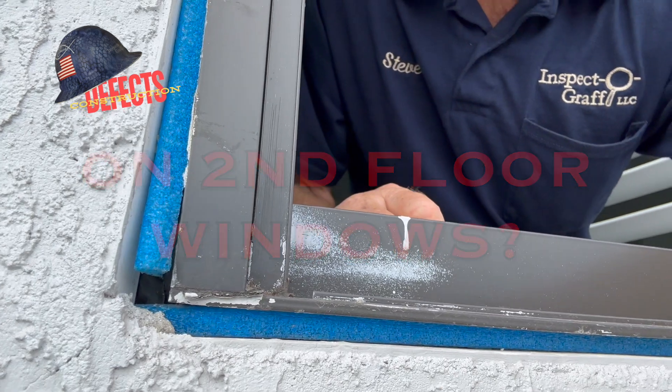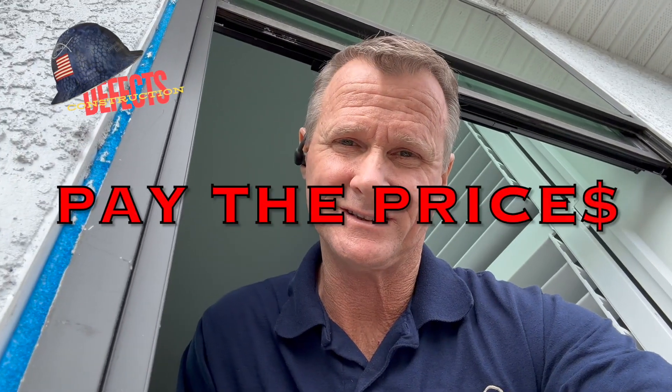Missing sealant on second floor windows — skip the sealant, pay the price. On today's construction defect video, let's go.